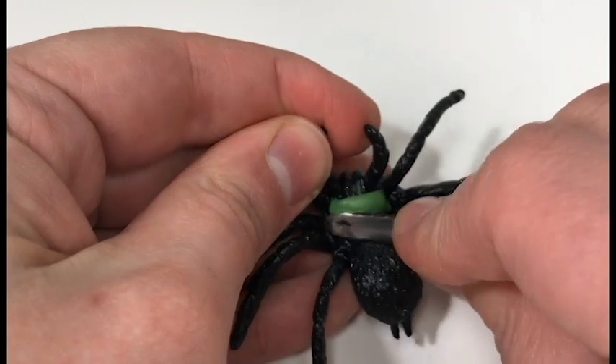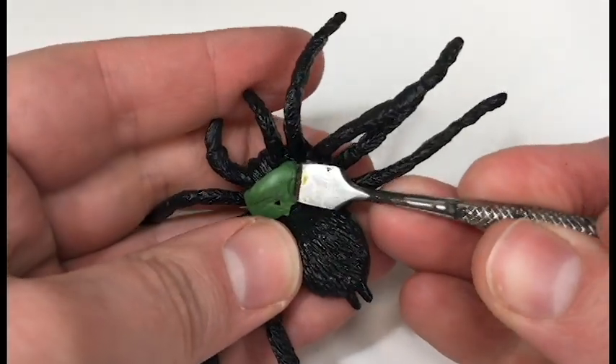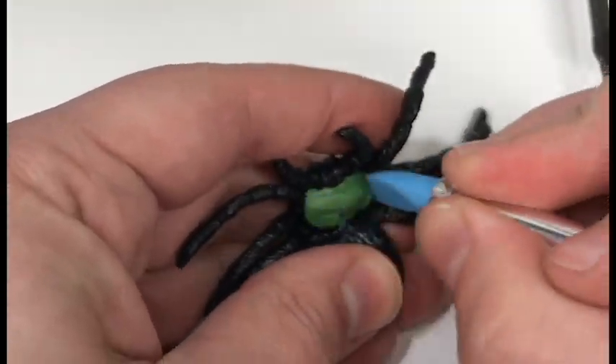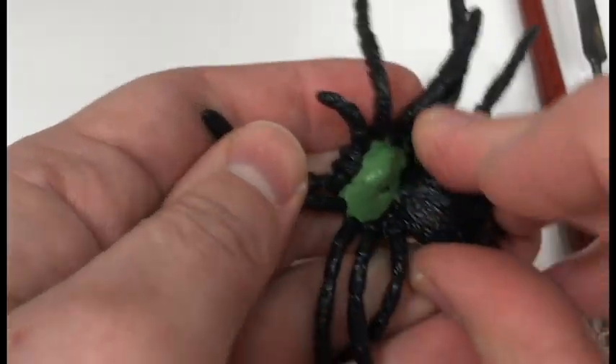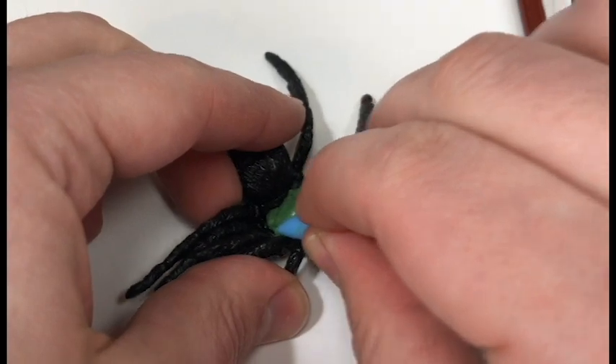And we sculpt, and we sculpt, and we sculpt some more, and keep on sculpting. We want to make sure we get that nice and flush.